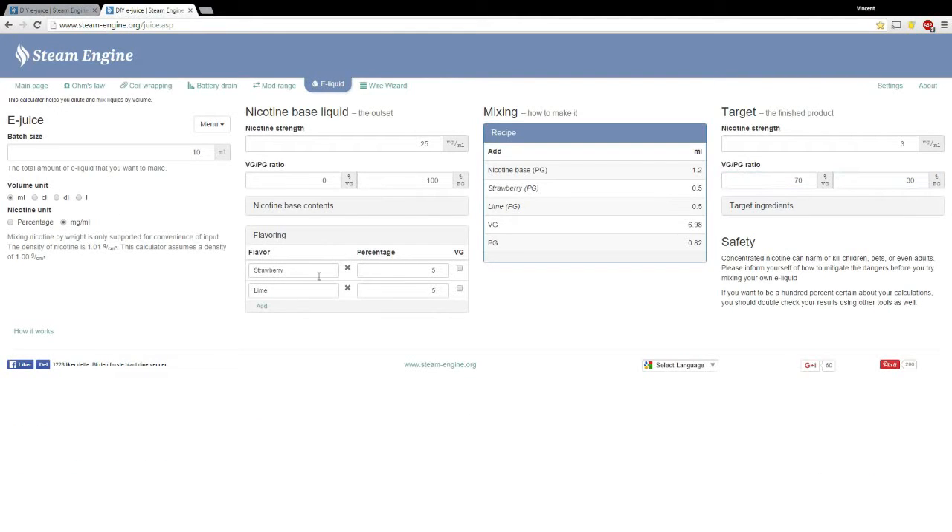I actually have the blend I'm going to try — I wanted to make a strawberry lime blend. We're doing a 10 milliliter batch, five of each flavor. I'm doing three milligrams per mil, 70 VG / 30 PG. Sounds like my cat's getting pretty pissed off — I had to lock it in my room for this and she is scratching the door, so let me adjust my camera.